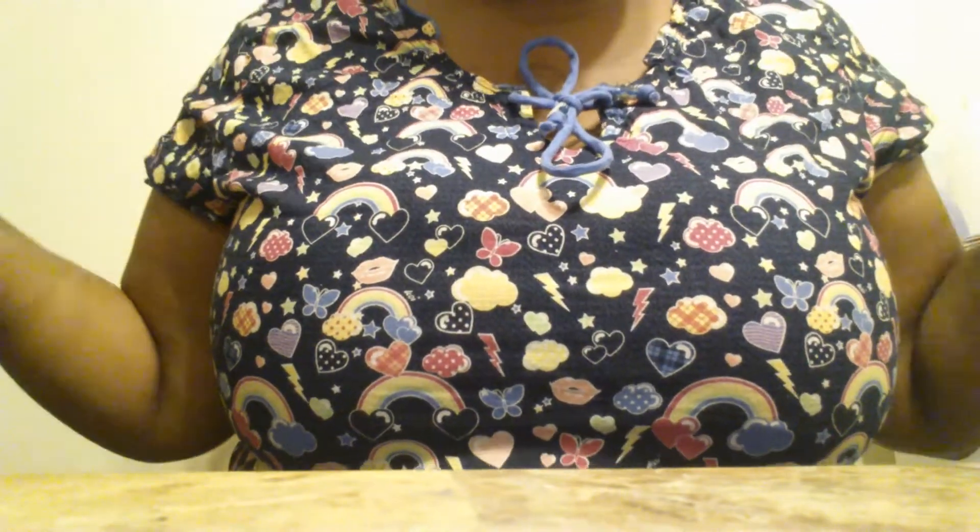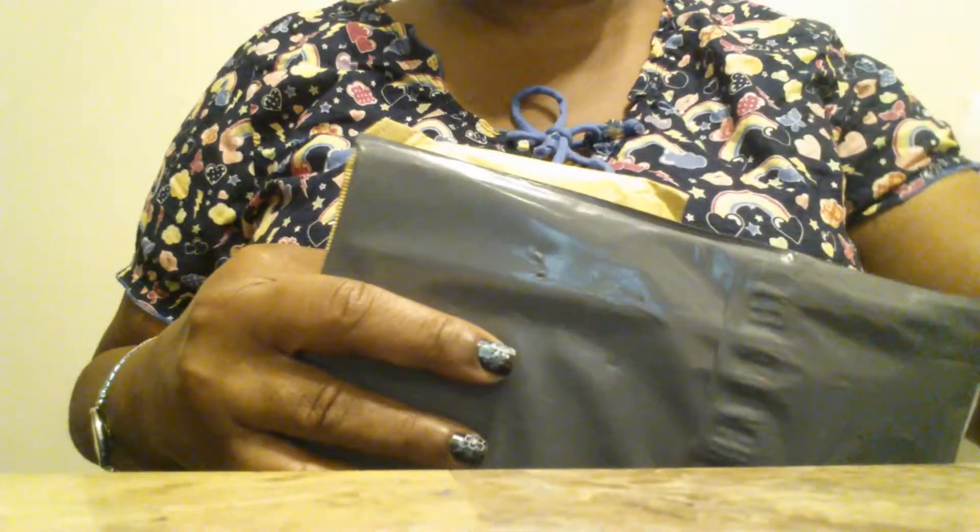Hello everyone, this is Joanna. This morning before I leave for work, I went to take the trash out and checked the mail while I was out there. This came today before it was time for me to leave, so we're going to open it up and see what I got. I can already tell you these are nail stamping plates and I'm very excited.